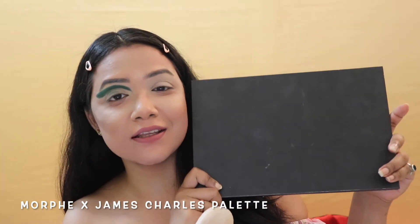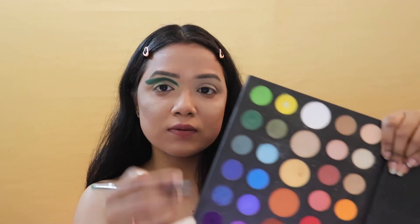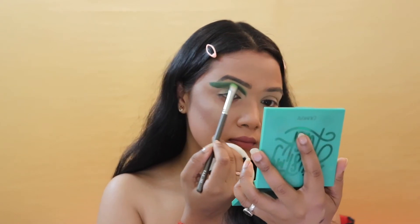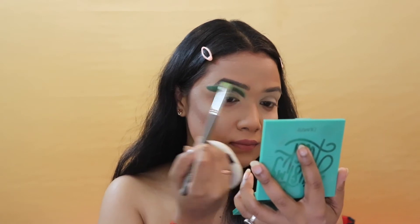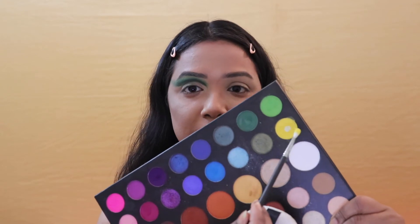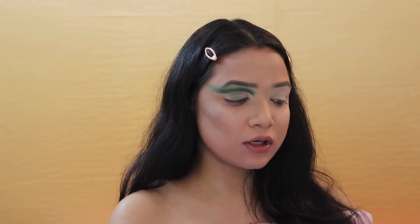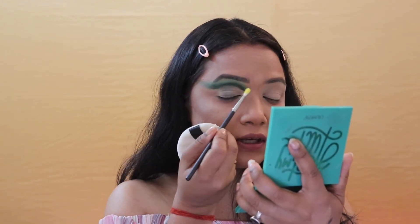Now I'm taking my Morphe XS Shells palette and picking out a beautiful light green color from it. I'm placing this light green onto the edges of the Act Natural shade from the ColourPop palette, blending it onto my eyelids using a circular motion. Then I'm taking the yellow shade from the Morphe palette on another brush to give everything a final blend.